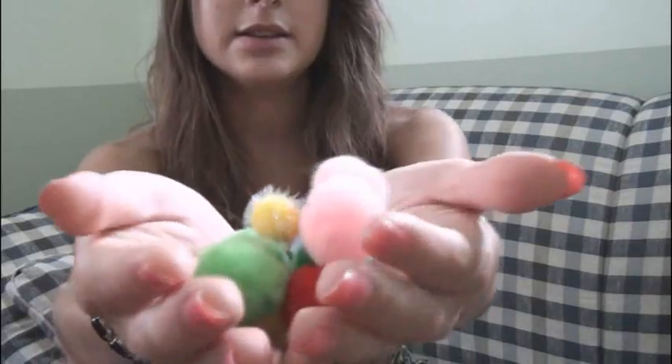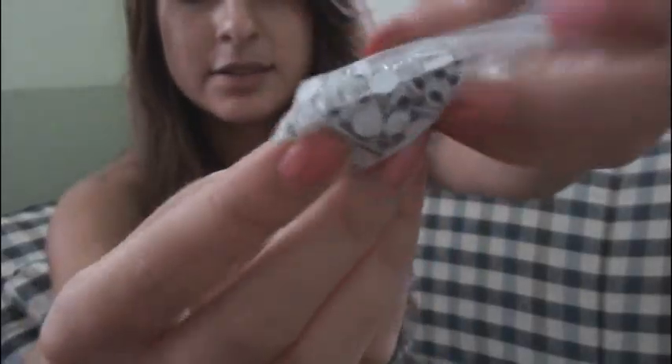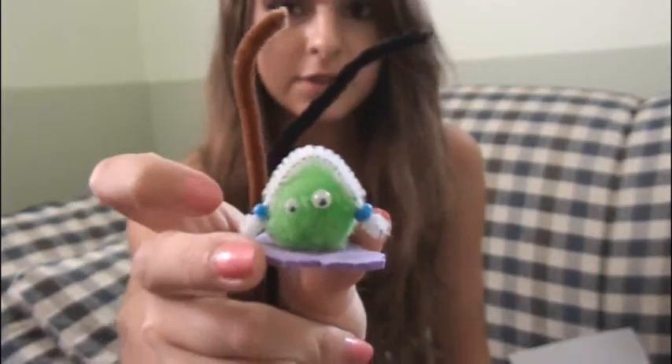For materials, you'll need at least one pom-pom and you can decide what size you want to use. You'll need some googly eyes — I have two different sizes. A pair of scissors. Some colorful craft foam. And pipe cleaners are optional.